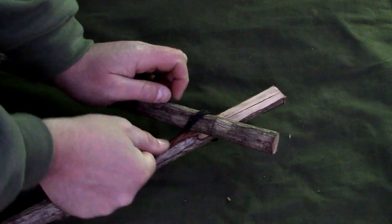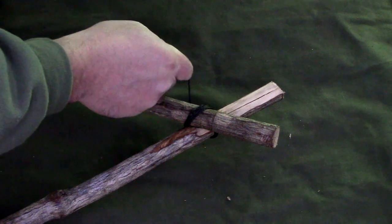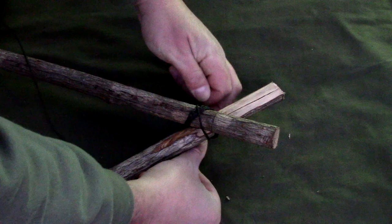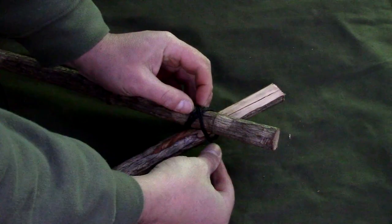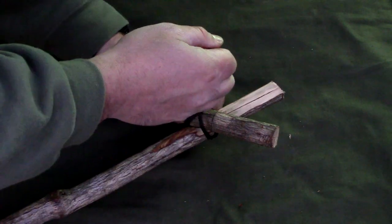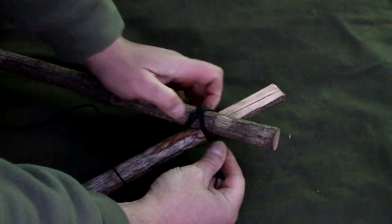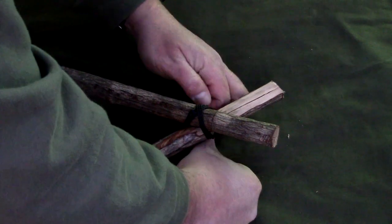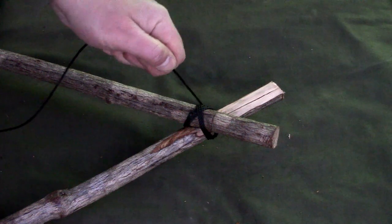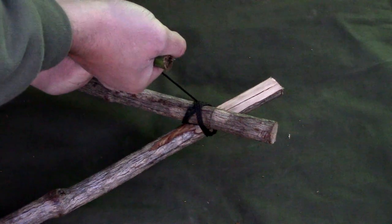Now I've gone around three times here. I'm going to place it underneath and then crisscross it three more times just like that. Go ahead and grab my toggle and pull it tight.